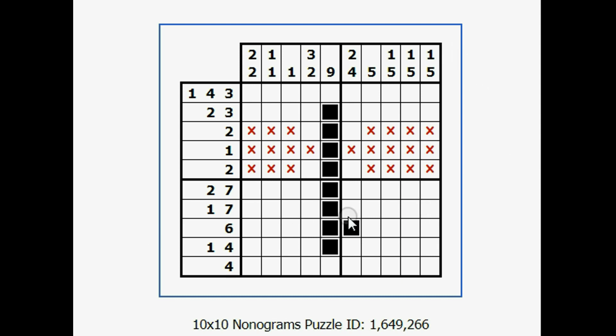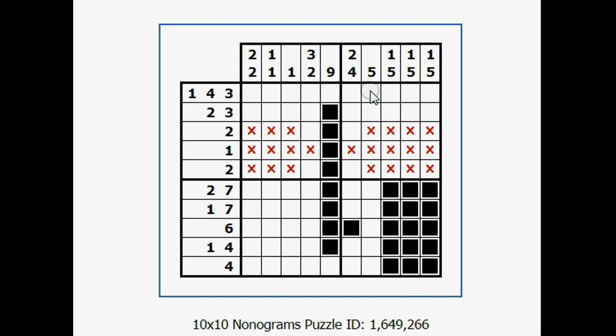Now I see something that just showed up. I know there has to be five on the bottom and then a space and then one. There's only room for five down here, so I'll go ahead and fill them in. Same thing in the next column — only room for five down here, so I'll fill them in. And this column too — only room for five, so I'll fill them in. This column is just five total, so I'll fill those in.